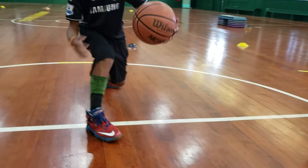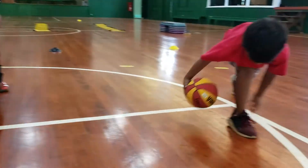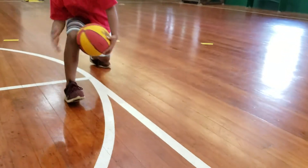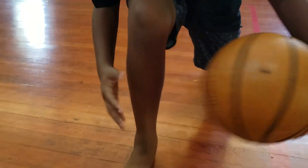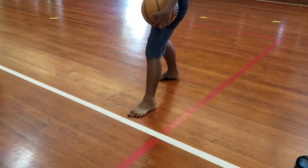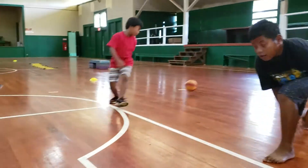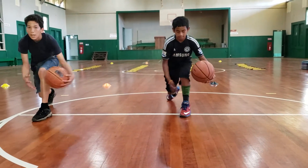Fix that back foot, Melu — get that heel up. Get that knee close to the ground. Come on, Allen, get that knee close to the ground, get your chest up. Playing defense. There you go — switching legs. Get that back knee close to the ground. Good job, DJ. Look forward. Get your knee closer to the ground, Melu.